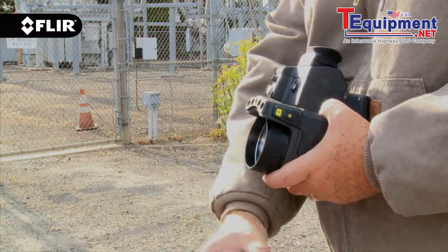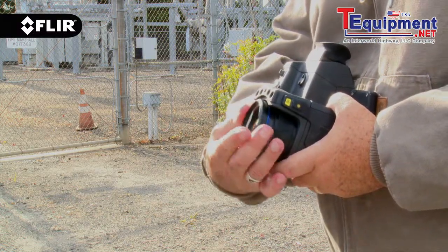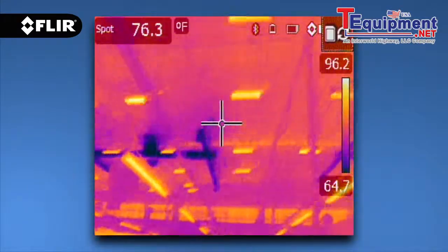All lenses are easily interchangeable, so you can quickly add or subtract focal length whenever you need a different field of view.